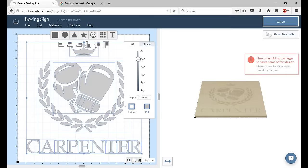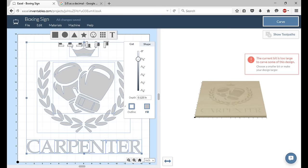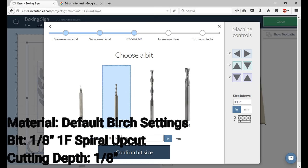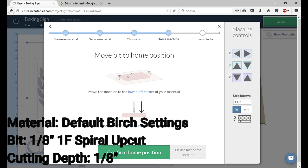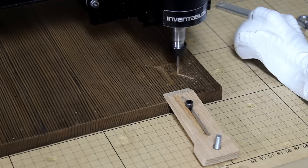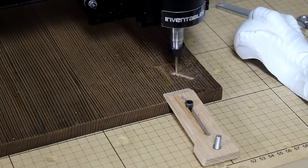The design was created in Adobe Illustrator using a copyright-free vector image I found online. From there it was uploaded into Easel, set to an eighth inch carving depth with the default settings for birch. I didn't want to break the only bit I had so that's why I was conservative with the settings.